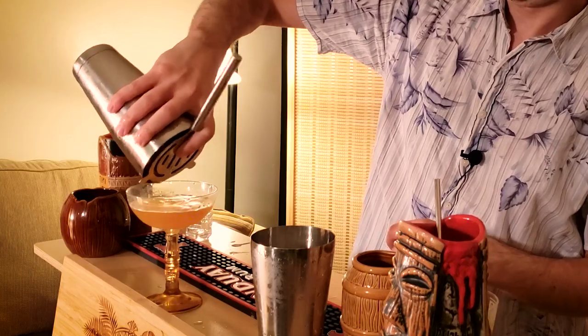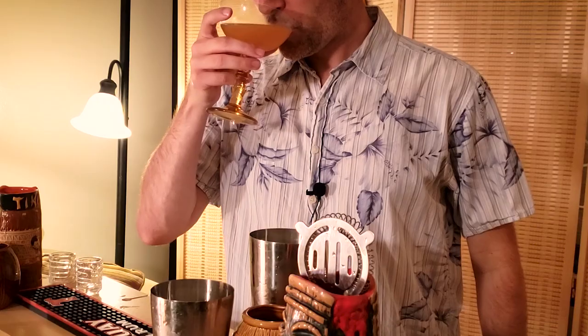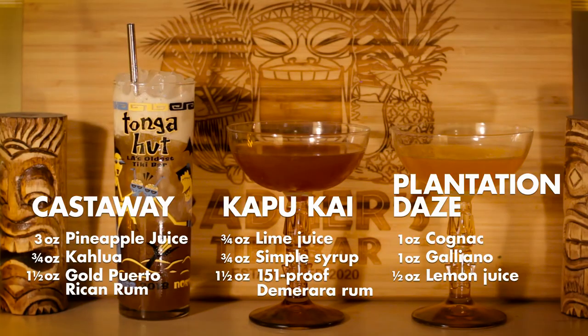Nice, just as I imagined it would look. And there you go, Plantation Days. Let's see how this turned out. Wow, it's definitely a little more tart than I thought it was going to be. Very interesting. So there you go — three simple tiki recipes for you to try at home. Hopefully these will allow you to try out a new, enjoyable cocktail experience without having to go hunting for a laundry list of ingredients.